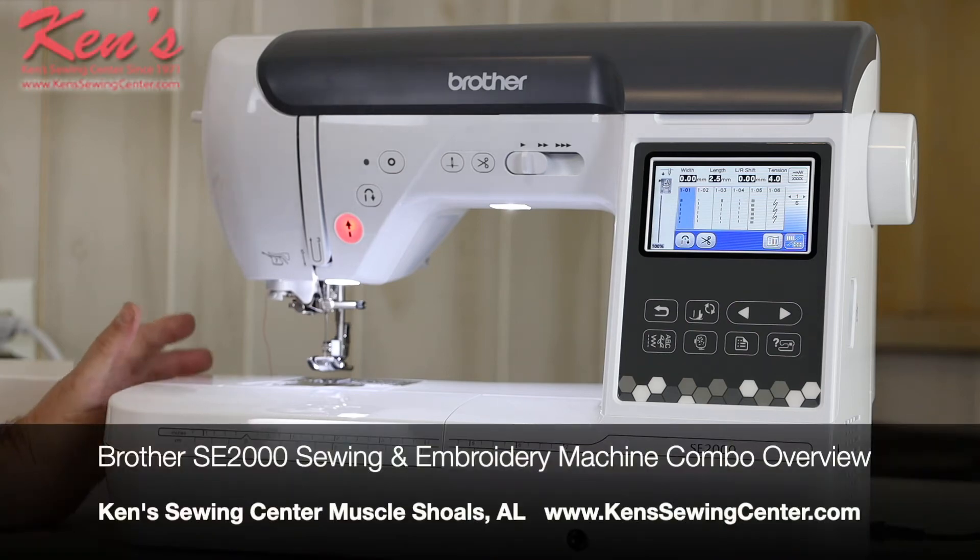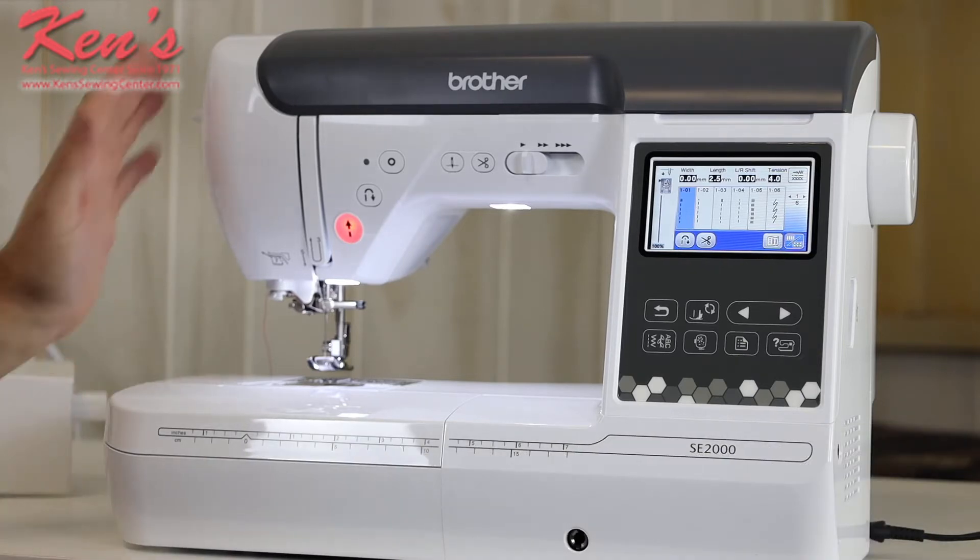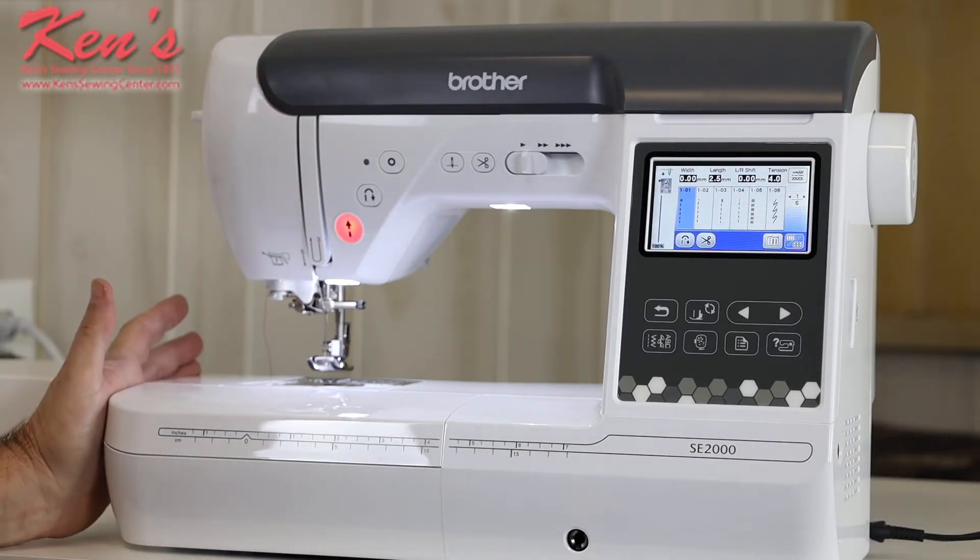In this video we're going to give you an overview of the Brother SE 2000. The SE 2000 is one of the latest models in the Brother line that's both a sewing machine and embroidery machine.